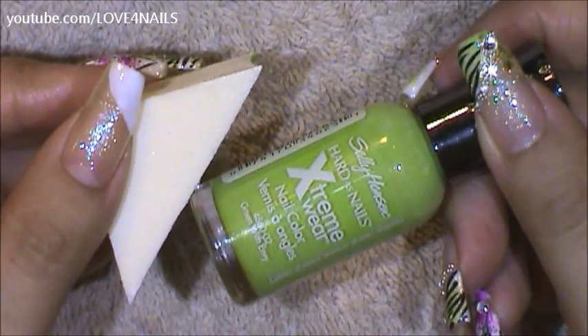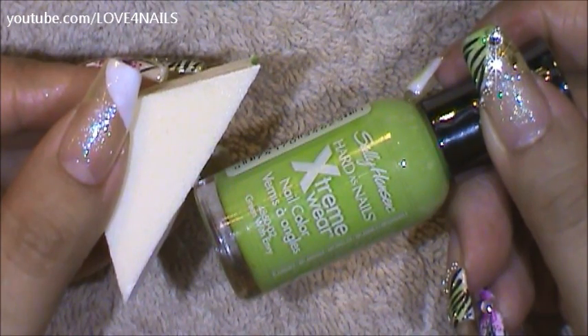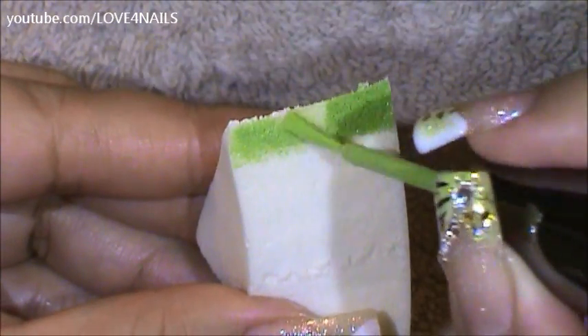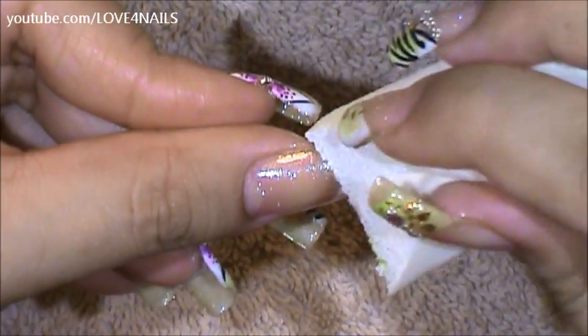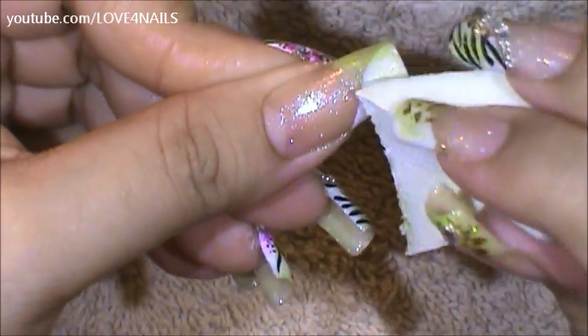Now I'm going to be applying this green nail polish by Sally Hansen with a makeup sponge — it's called Green with Envy. I'm applying the green nail polish directly onto my sponge. Now I'm going to begin applying it over the side where we left just with no nail polish, and I'm going to bring some of it to the white polished area.